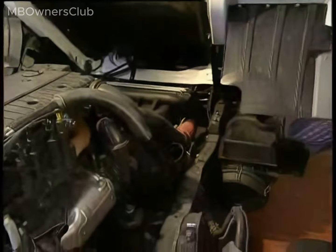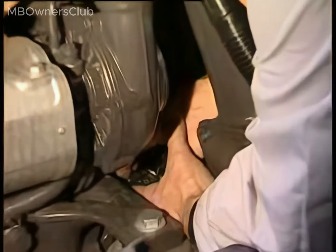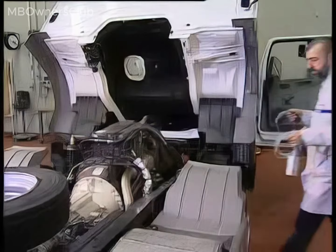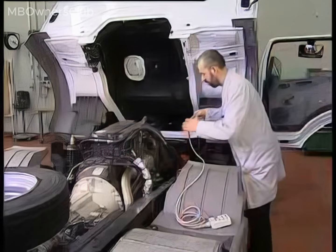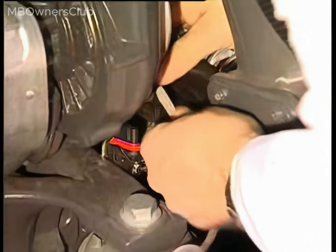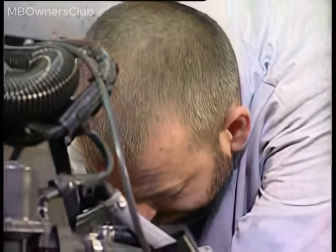Now the way is clear to unplug the connector on the compact alternator. Loop the test adapter plug into the free connector on the compact alternator and lock the connector.